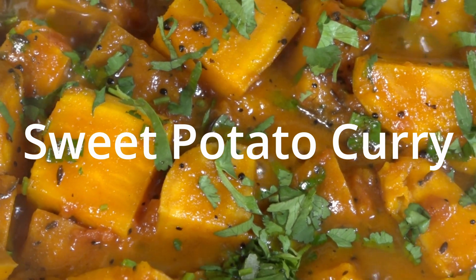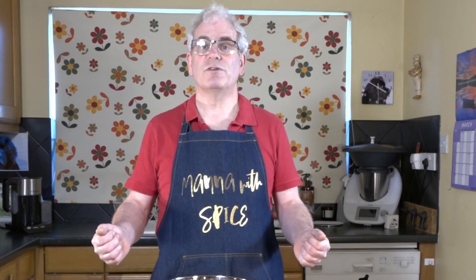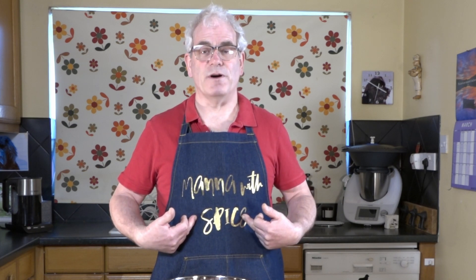Sweet potato curry. I'm Russell Phipps and this is my channel Mano with Spice.